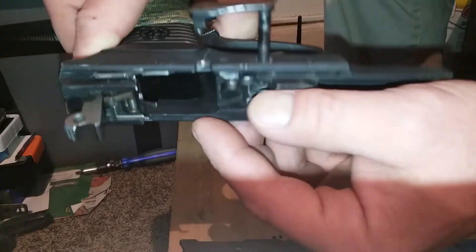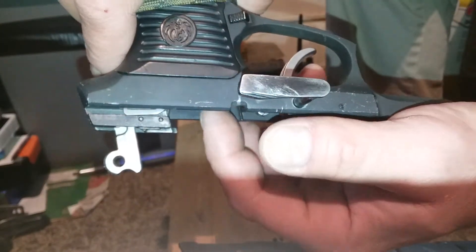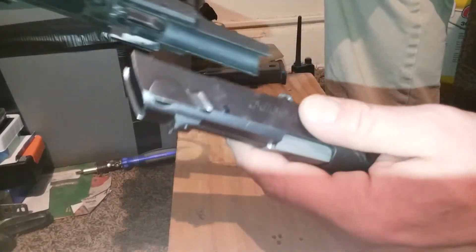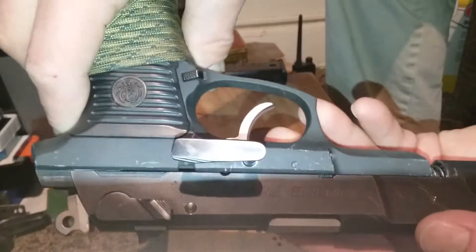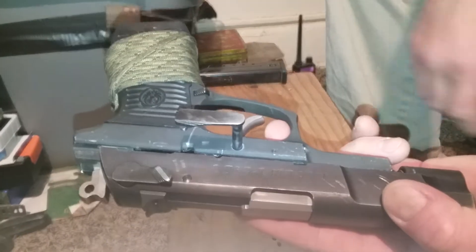Make sure this ejector arm is still down because sometimes it'll pop up if you're messing around with it. See how that's sitting up — make sure that's pushed back in or you'll bend it and it won't eject, it causes problems. So you've got to make sure that's down before you put the slide back on.